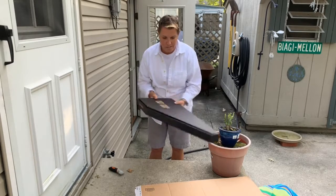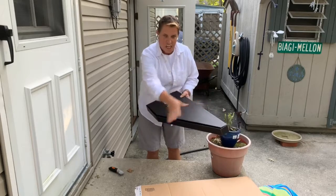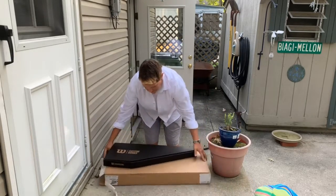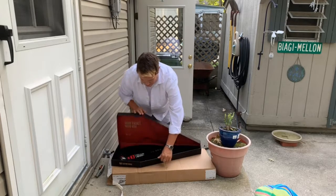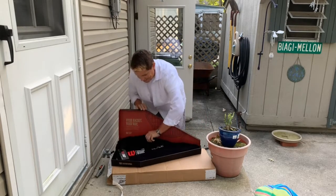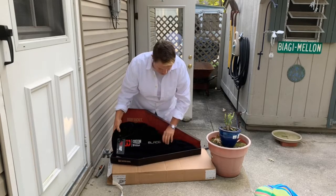This is the official unboxing. As we see, nice cut box. Looks awesome. Open it up. What we have here — nice custom bag.